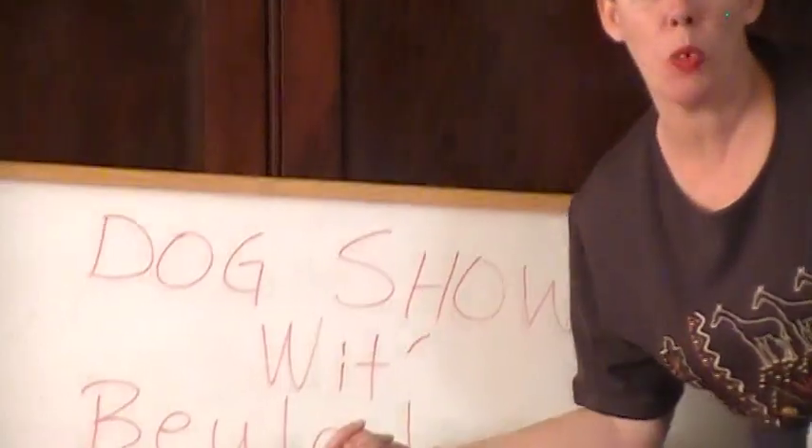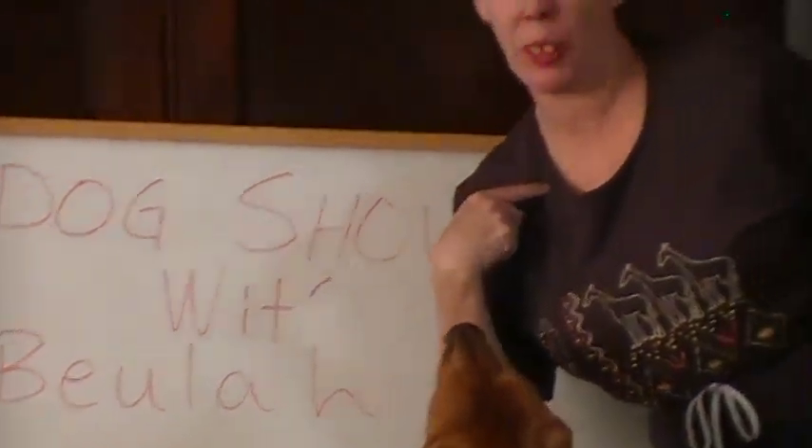Welcome to another episode of Dog Showing with Beulah. It's me. Today I'm going to teach you how to hand stack a dog that don't really like to be hand stacked. It's a little difficult and what you're about to see is completely unrehearsed. It's going to happen just as it happens. I'm not like that Chris Angel mind geek. This is all real. No tricks at all.